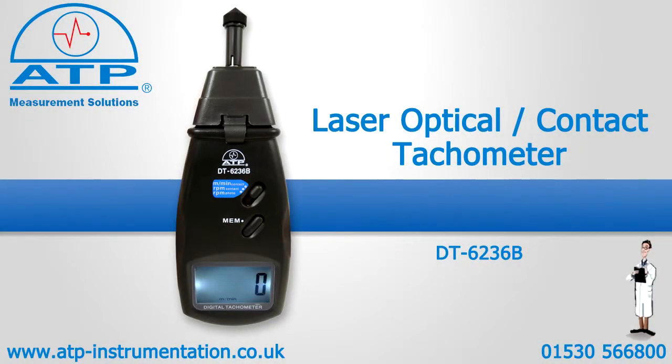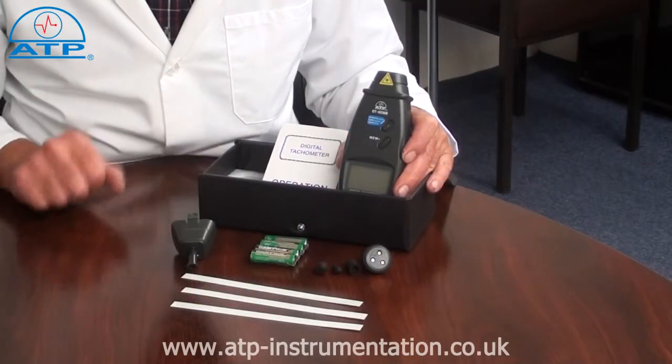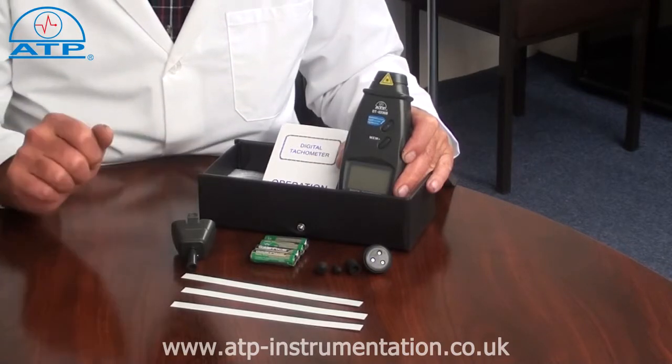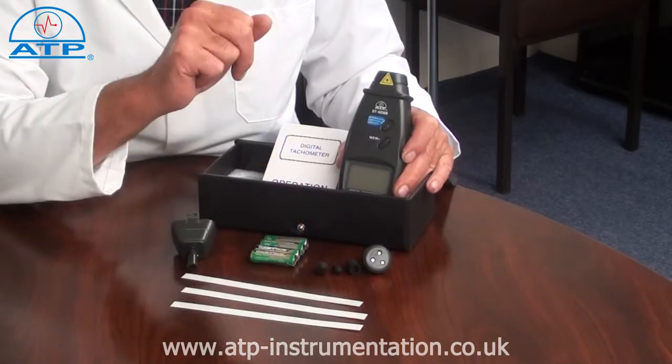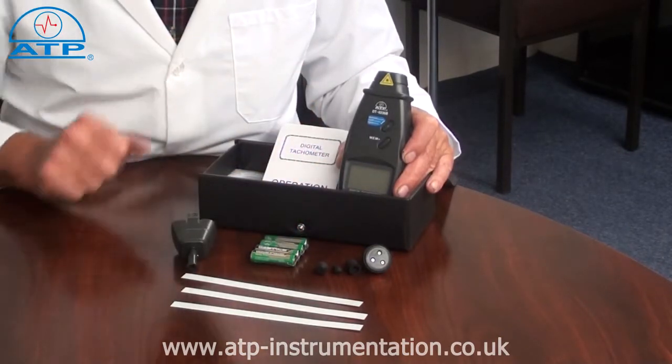An introduction to the laser optical and contact tachometer. It is supplied with a foam padded hard carry case, reflective tape, contact speed adapter, a surface wheel, two cones, a funnel, batteries and instructions for use.